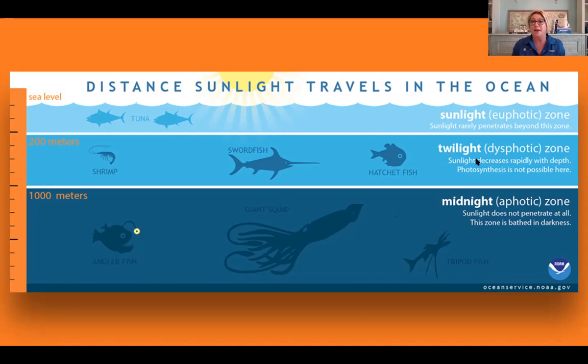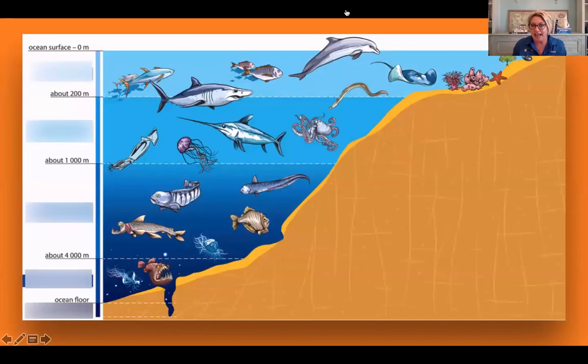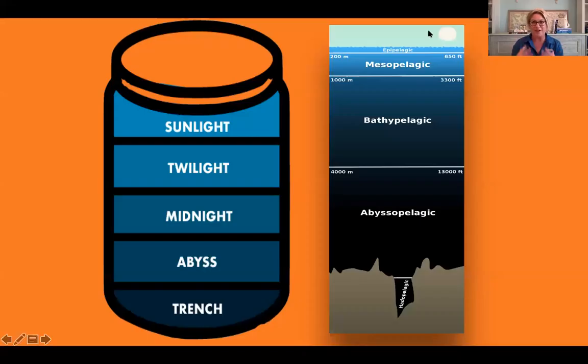Due to the darkness of the zones past the sunlight zone, organisms have adapted to live at various depths in many different ways. For example, some organisms in the deep ocean might not have eyes, while others make their own light using bioluminescence. Today we'll learn about each zone by building them out in our jars. We'll build the sunlight zone, twilight zone, midnight zone, the abyss, and the trench.